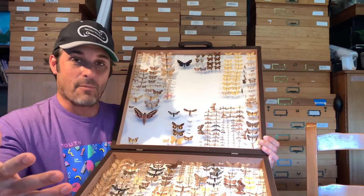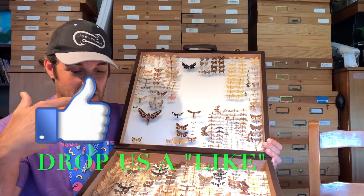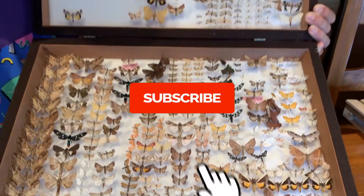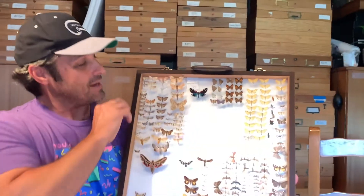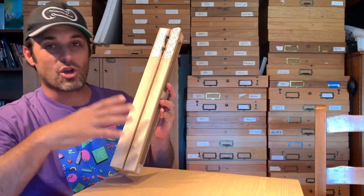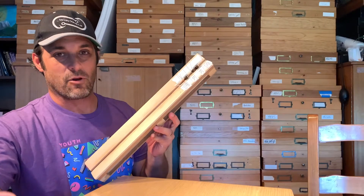It helps us understand our local fauna. Today's video is going to explain how you prepare a specimen for scientific mounting. We're going to use a board like this — a mounting board — and I'm going to show you how to mount a butterfly or moth specimen for scientific purposes.